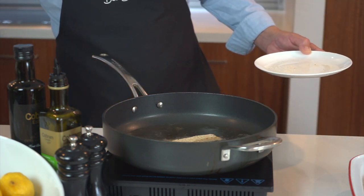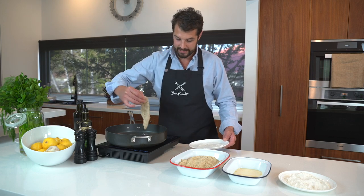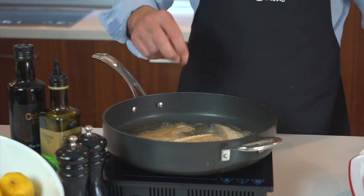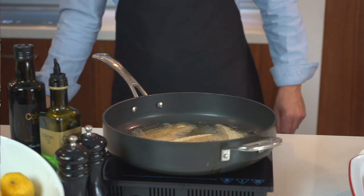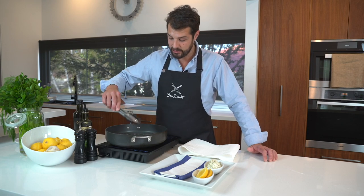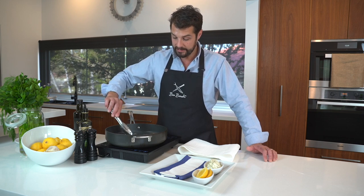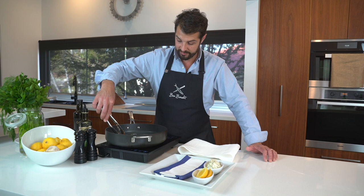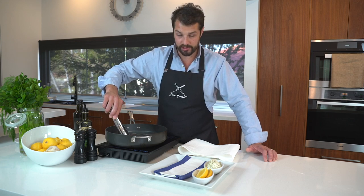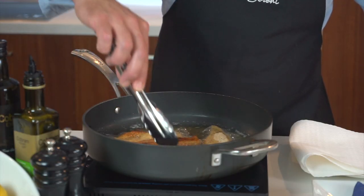I'll throw some other fillets that I crumbed earlier in, just so we've got more than two. It's a little bit light on — I'm sure the average adult would easily eat a couple of these whiting fillets on their own. The fillets have only taken about 45 seconds. You just want that lovely golden crust on the crumb. You definitely don't want to let them burn — very easy to overcook this very delicate fish. But you want to make sure that crumb is nice and crusty as well, nice and golden.